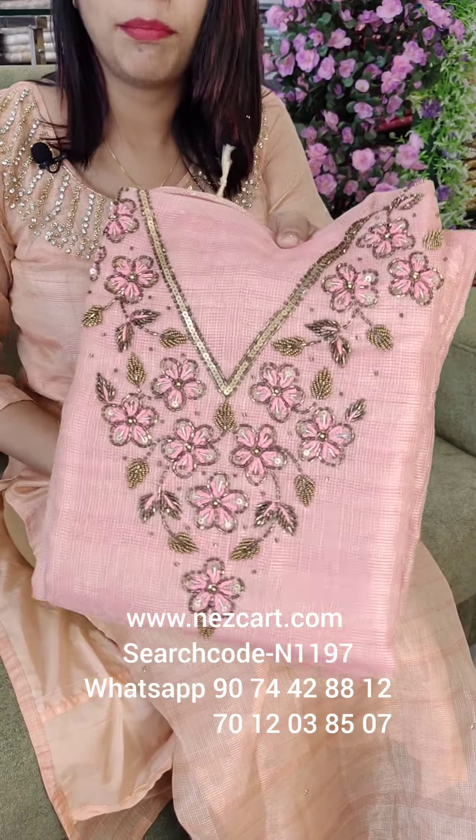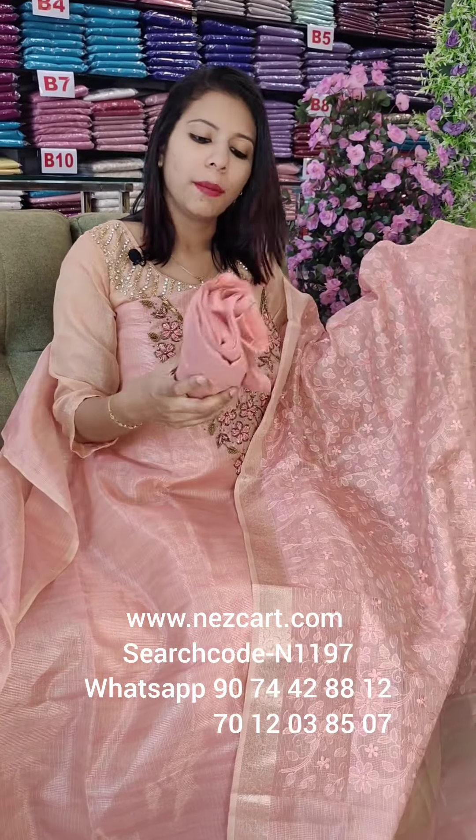It is a pink shade, the same pattern of work. It is a thick and heavy work. It is beautiful.